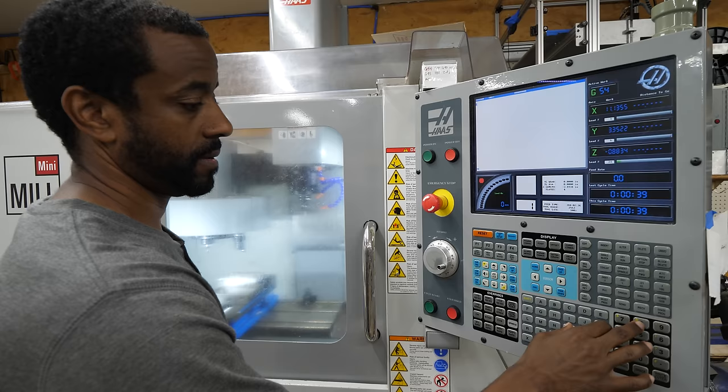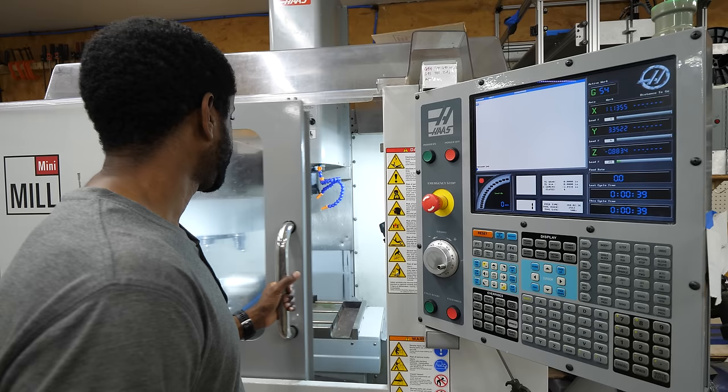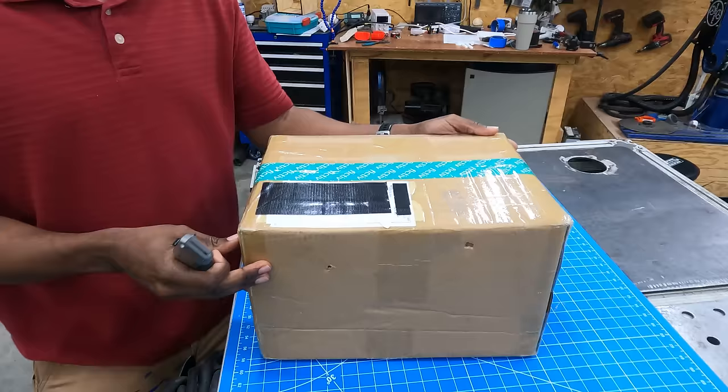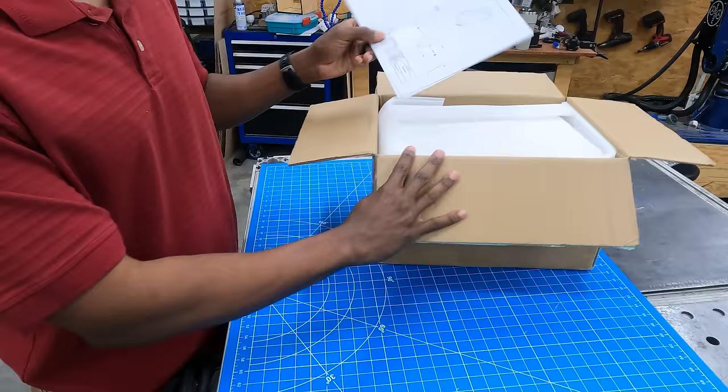As soon as I was done with the 3D model and ready to start making parts, I began to run into problems. There should be coolant flowing right now and there's not. After troubleshooting for a while, I realized I was losing too much time, and I decided to have the parts made. Normally when I have a part that's outside of my capabilities, or I'm just running out of time, I use a company called Fictiv.